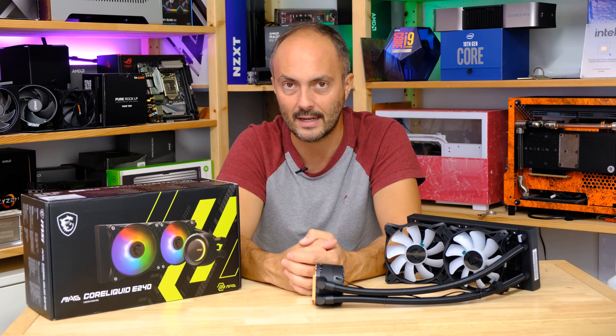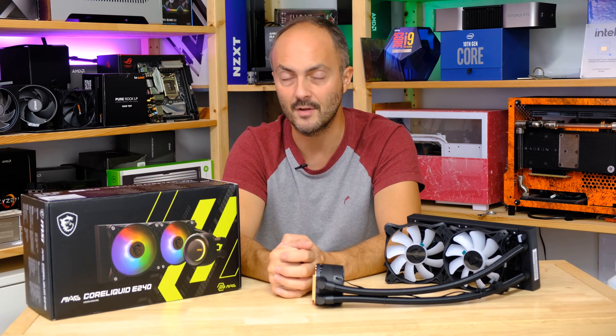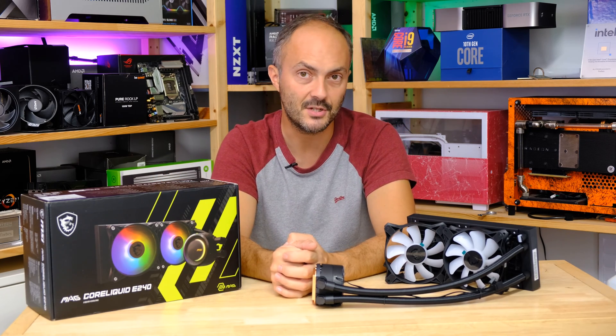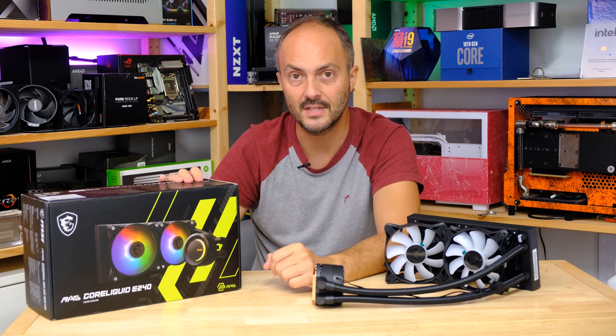Today we're going to see how this cooler fares against an Intel Core i5-12600K and come to some conclusions at the end. First, I'd like to thank MSI for sending over this unit for review.